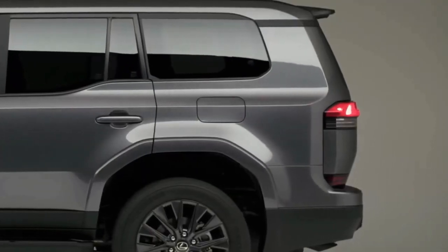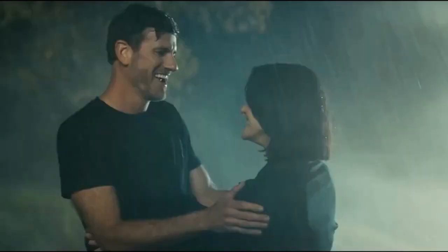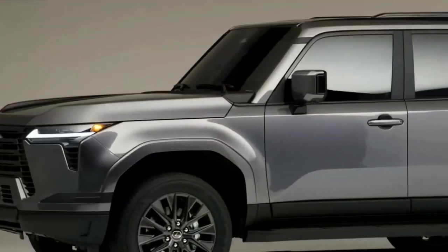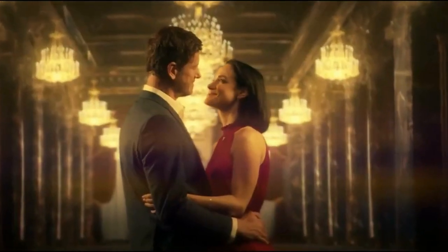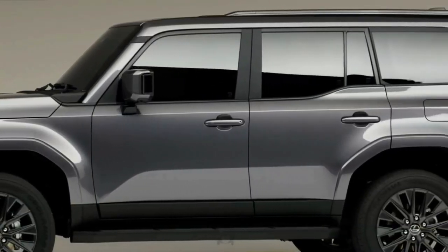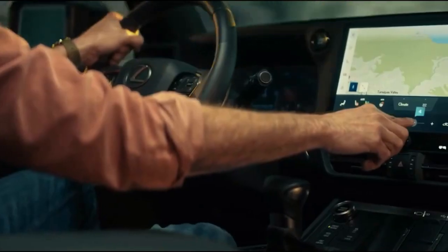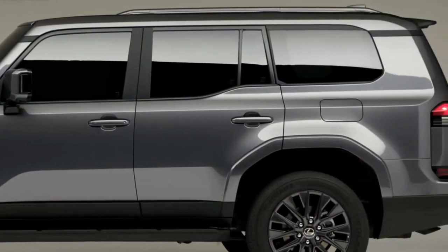The Lexus GX is one of our favorite off-roaders. The current second generation has grown dated after entering production back in 2009, but the days of affixing adjectives like venerable and old-school to the GX are numbered. Lexus just unveiled the all-new 2024 Lexus GX, which moves to Toyota's TNGA-F body-on-frame platform.